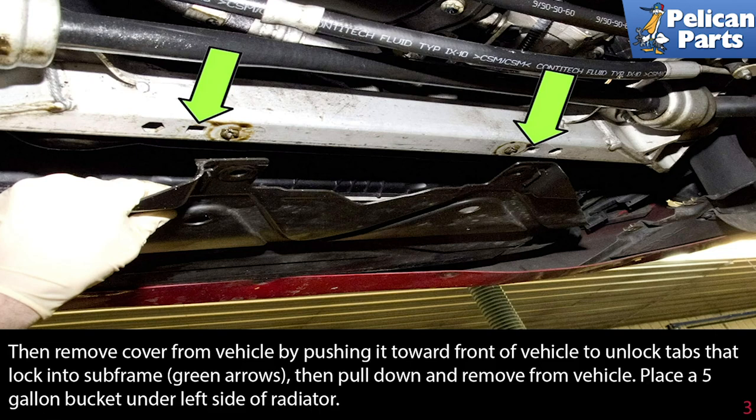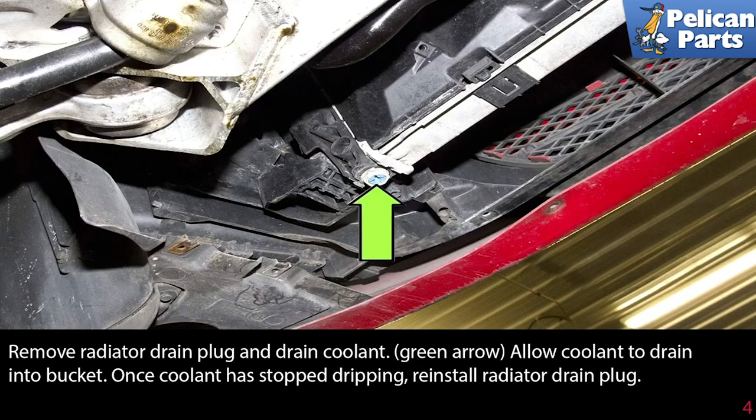Place a 5-gallon bucket under the left side of the radiator. Remove the radiator drain plug and drain the coolant. Allow the coolant to drain into the bucket. Once the coolant has stopped dripping, reinstall the radiator drain plug.